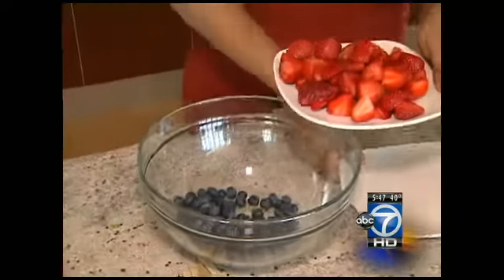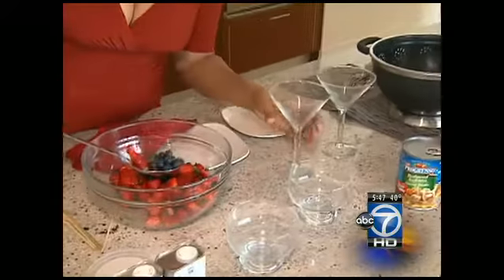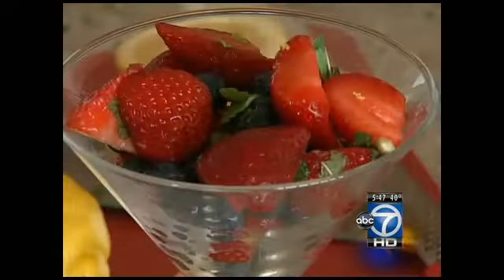Last up, a personal favorite — dessert. Chef Huda helped us whip together something both easy and tasty: fresh fruit with a little lemon juice that you can top with dark chocolate for some added sweetness.